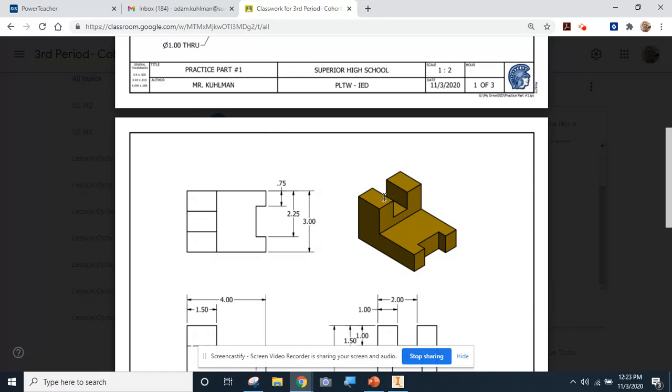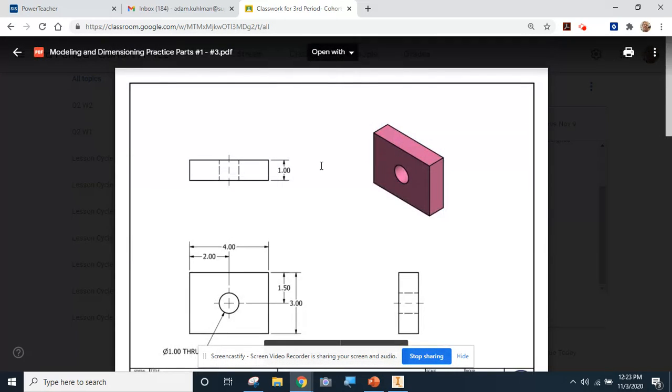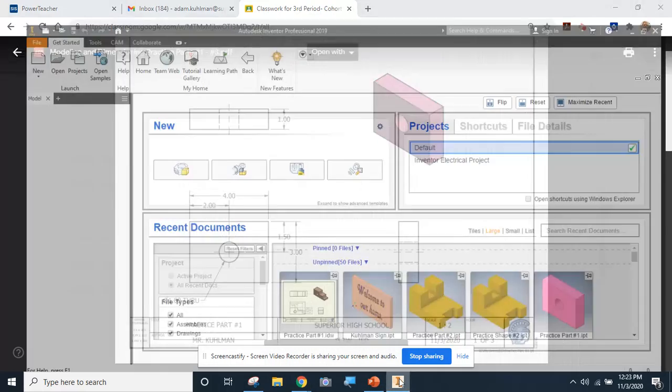I'll talk a little bit about how we can get this cutaway feature positioned in the proper spot left to right, and then I'm going to leave part number three completely up to you - gradually turning some responsibility over to you this week. You've got a good example of what part number three looks like, and we'll have covered all the skills you need. This might be a long video and remember this is probably going to take you three days to do, so feel free to pause when you finish one and come back the next day.